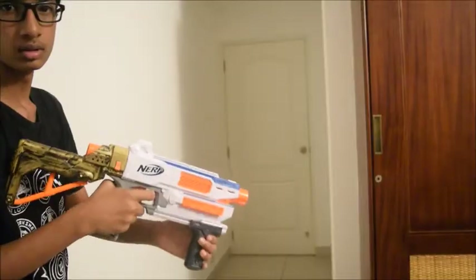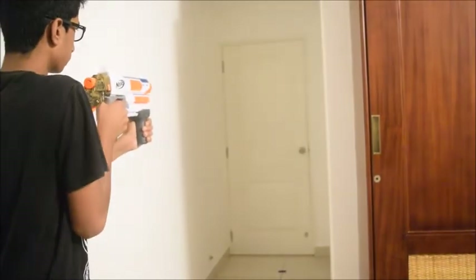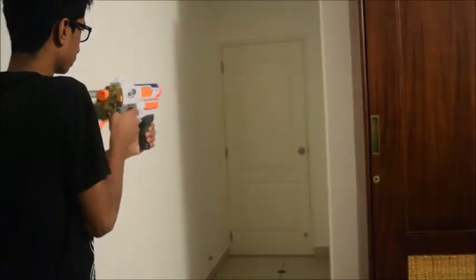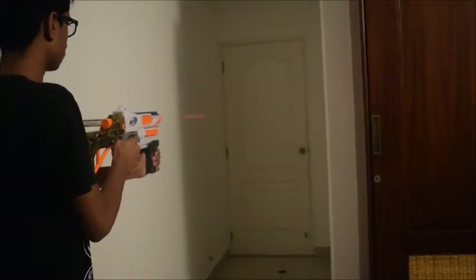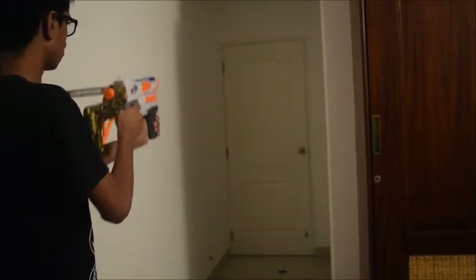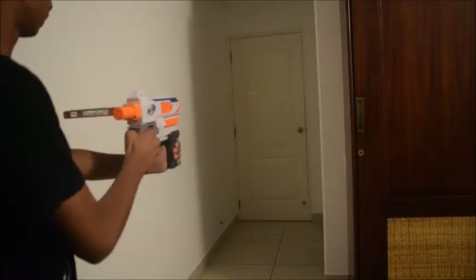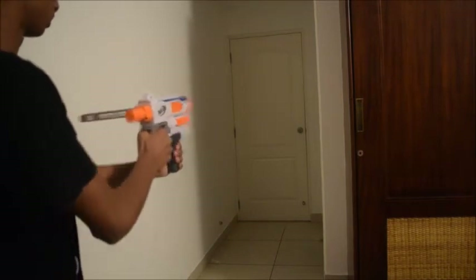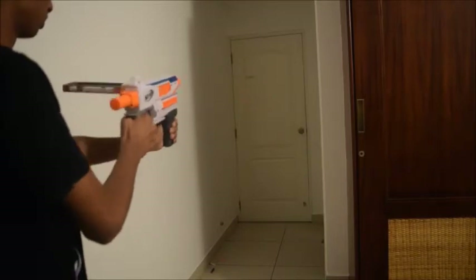Let's move into the firing demo — single firing, and now slam fire. It retails for about $19.99 US dollars, or Rs.1400.